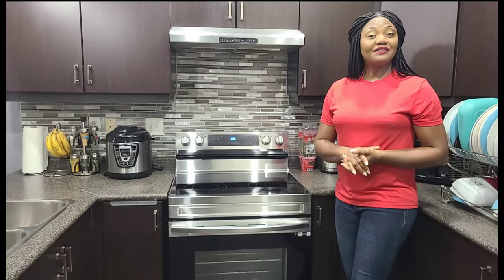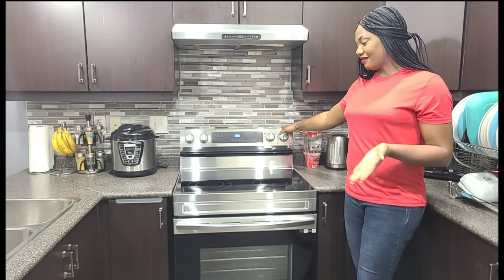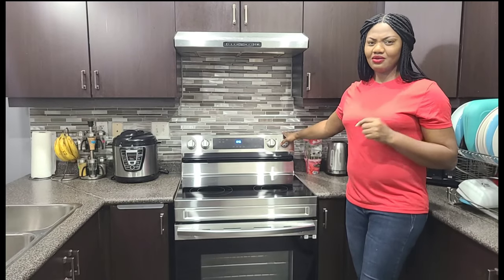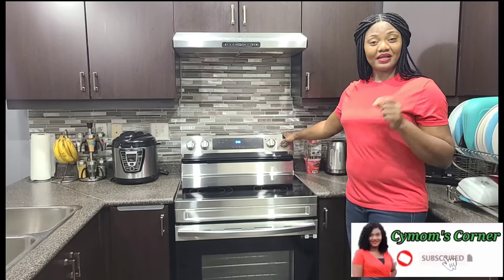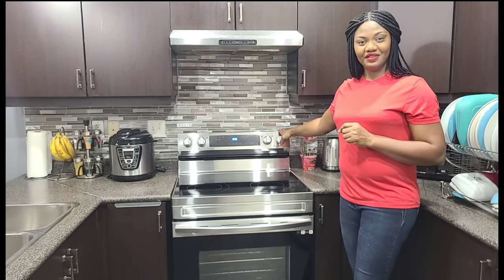Thank you so much guys for watching. Thank you so much for joining this unboxing — I already love my stove. It's beautiful, I love it and I hope it's going to last for a very long time. If you haven't subscribed to my channel, come on guys, what are you waiting for? Click on the red subscribe button to be part of my family. Don't forget to hit the notification bell so you can be the first to be notified anytime I upload new videos.